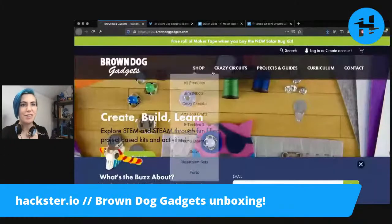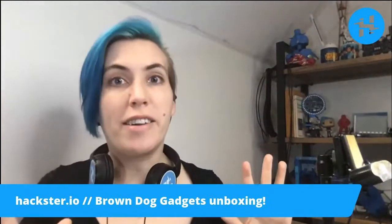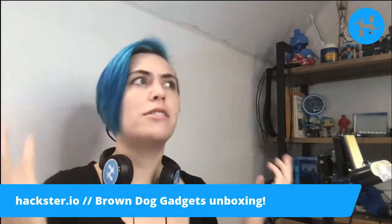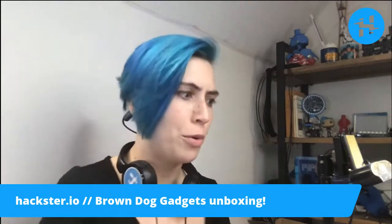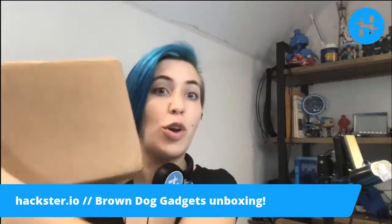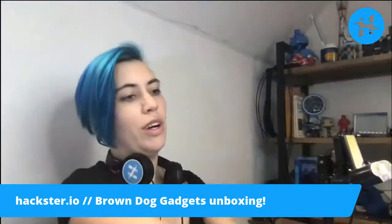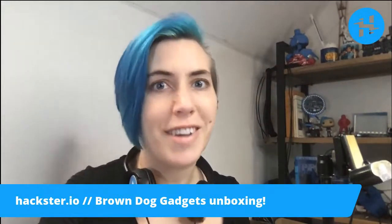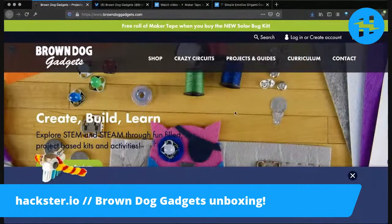Good morning, Hacksters. So we have a package from ages ago that I've always failed at opening — not quite a failure, because my amazing colleague and friend Jessica and I were planning to open this together. We've been planning this for ages, but things happened. And so it's been sitting on the shelf for a million years. It's from Brown Dog Gadgets. These people look super cool — we're going to crack it open today. Let me tell you a little bit about them.